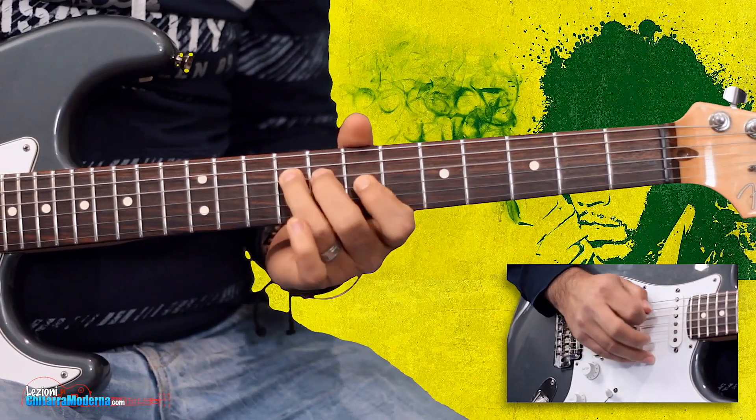Do you always feel you're playing the same things when you improvise? If you want to improve your guitar soloing, there is no better way than to learn from the greatest guitarists. I'm Antonio Rico from LezionidiChitarraModerna.com, and today I have the pleasure to present the Licks of the Month course.